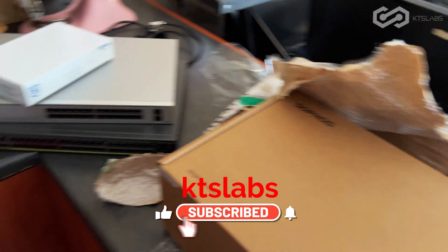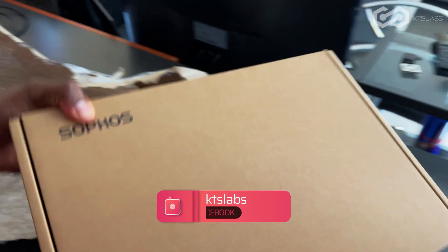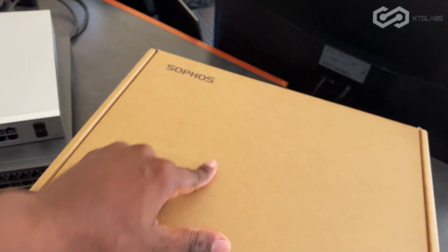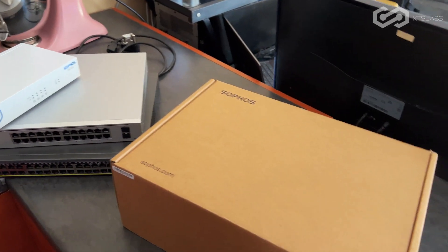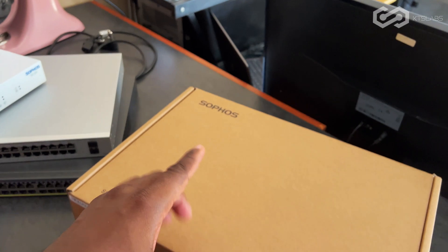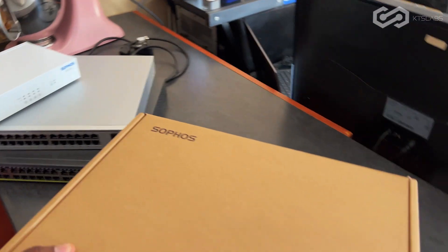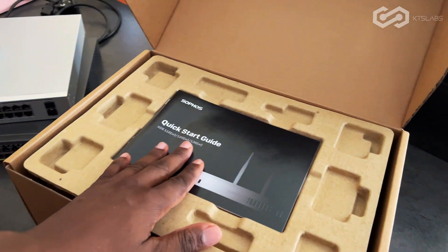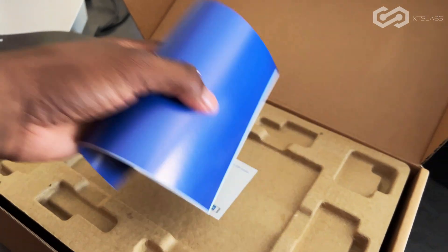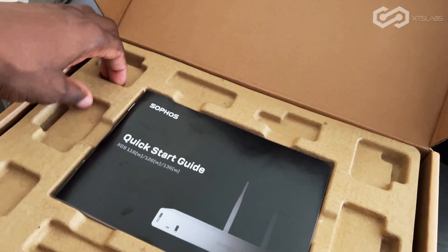I just got this firewall delivered. What I'm going to do is upgrade the current one that is on site for the client. The client has two firewalls, and what I'm doing here is upgrading one of them — it's a UTM that I'm upgrading to the full service. Let's get this out of the box, and here is the firewall.